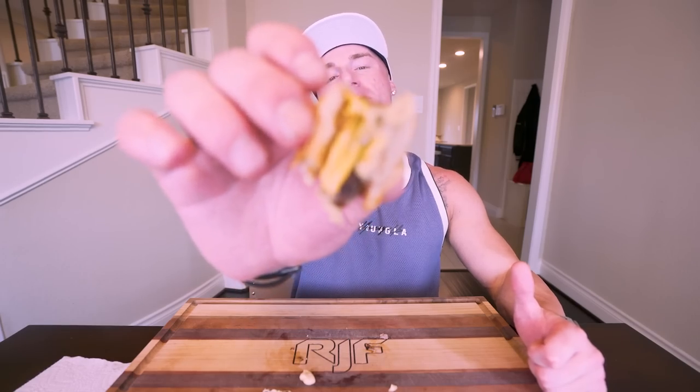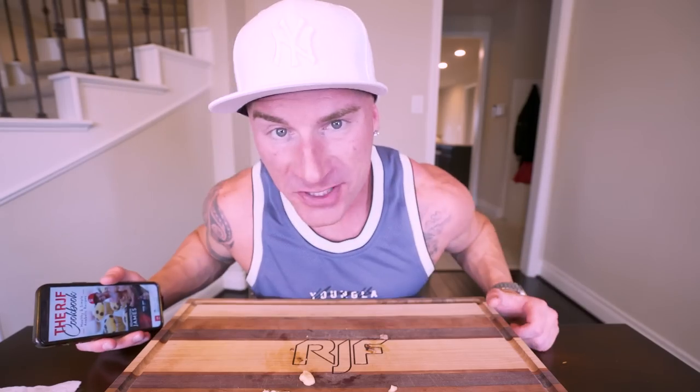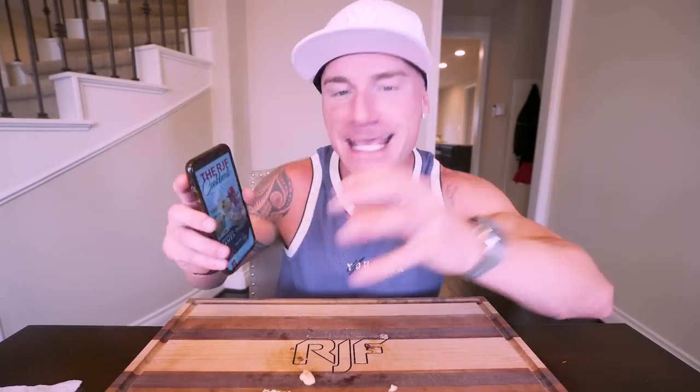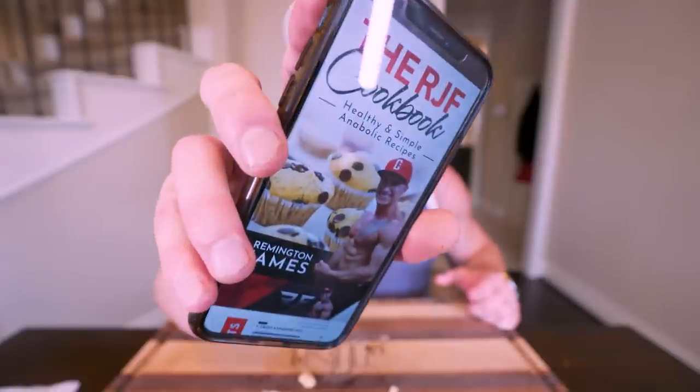We're down to the final bite — let's send her on. In my very humble opinion, a bison burger is the best burger you will ever have in your life, and if you make this one I know you're going to love it. If you decide to make it, tag me on Instagram, Facebook, Twitter, or wherever your social is and let me know what you think. You'll also find this recipe and all my other recipes in my anabolic cookbook at the first link in the description box. If you want to take control of your diet and learn all the tips, tricks, and secrets — this will be the easiest diet you've ever followed as long as you're willing to get in that kitchen and make some magic happen.